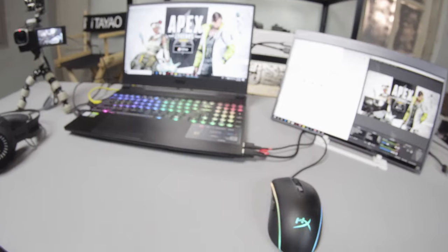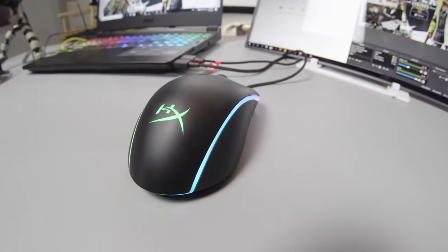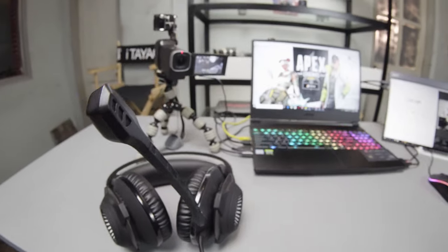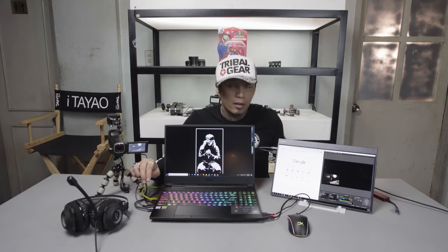By the way, I'm using the HyperX Pulsefire mouse. The connections are: Type-C, HDMI, the camera USB, and Ethernet. Then the USB for the Pulsefire and headphones. You can also use the built-in mic and headphone jack, but I choose to use this because of the 7.1 surround.